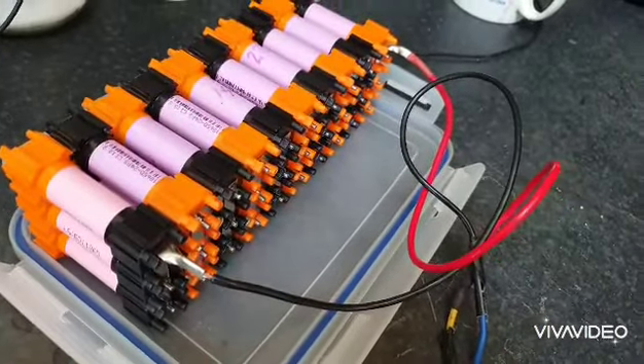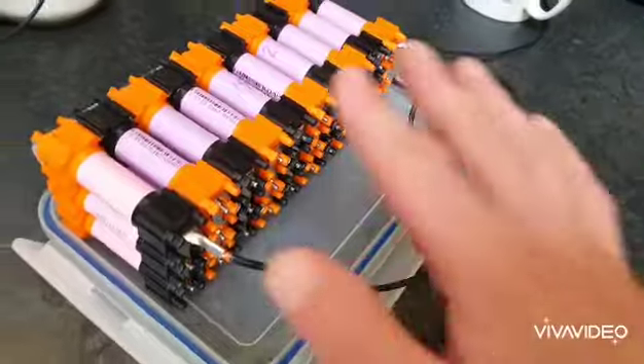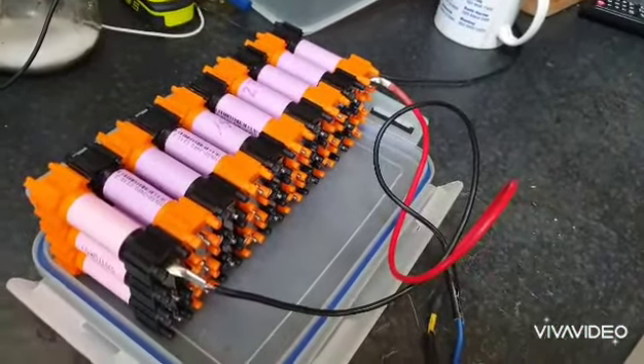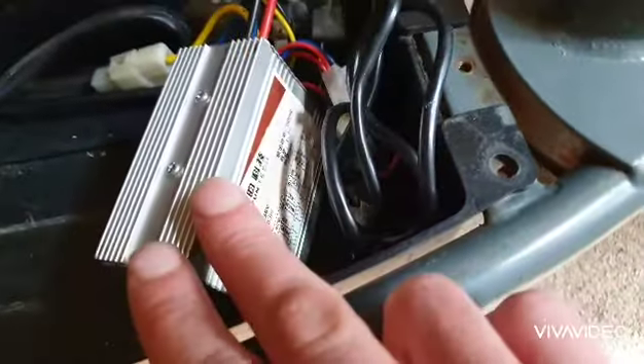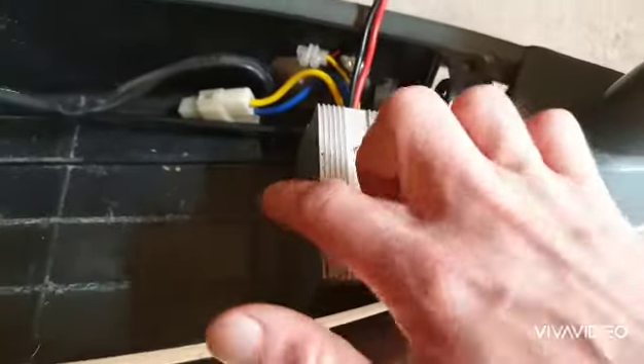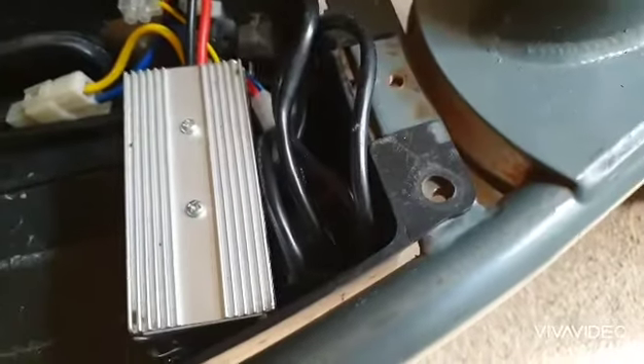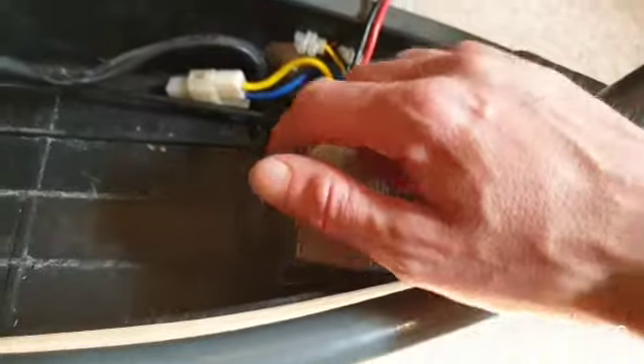Still waiting for a BMS to go on here and a charger, so they're coming in the post and we'll see how that goes. Another thing I was going to mention is I've done a little solder booster on the component that controls the amperage.